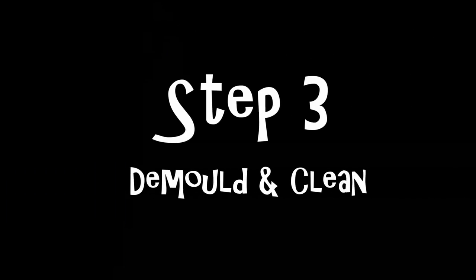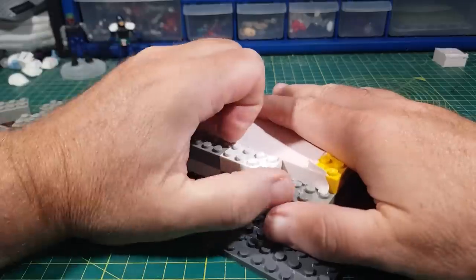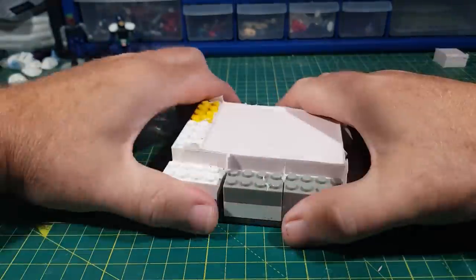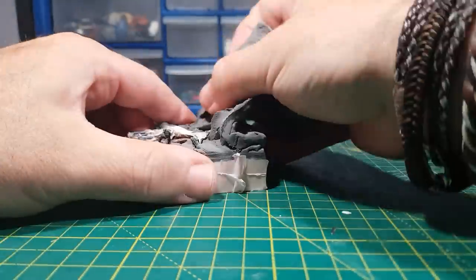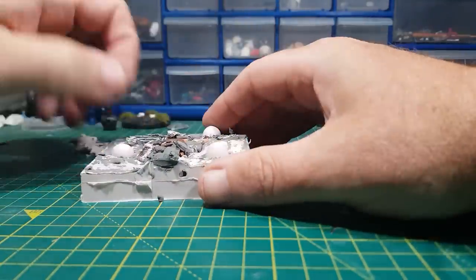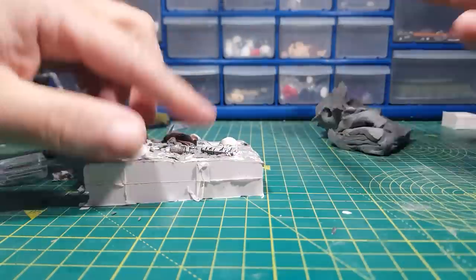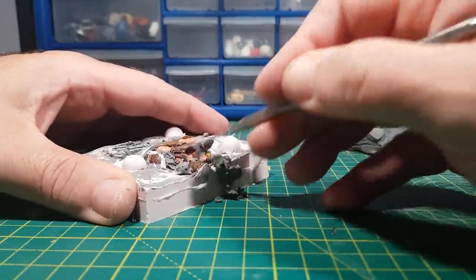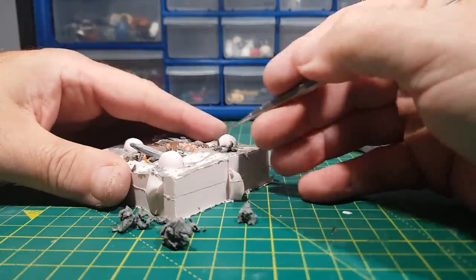And then on to step three: de-mold and clean. Now it's fully cured I can remove the Lego pieces and take the mold out. Then it's a case of carefully removing all the plasticine trying not to disturb the figure. To have made this bit easier I really should have used some sort of release agent, as then the silicone wouldn't have stuck so much to the plasticine. That's where it's handy having these fine tools to be able to pull the bits of plasticine out. So that's one half of the mold made — now to make the second half.